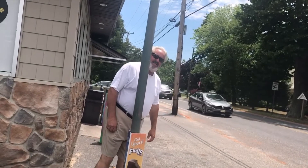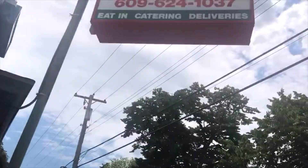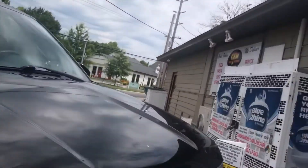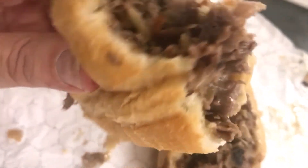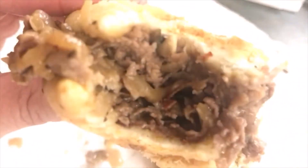Day of cheesesteaks, South Jersey edition. Here's Amigo Dan stopping at Gem — lovely day, we'll see how it goes from here. So Gem Market, South Seaville. This is a gem, properly named.